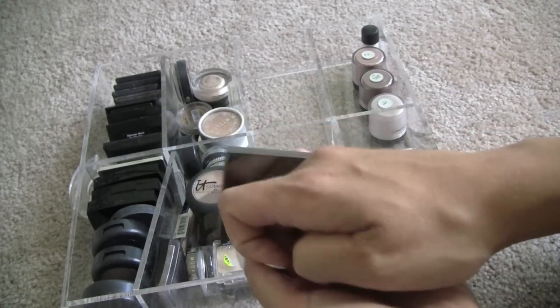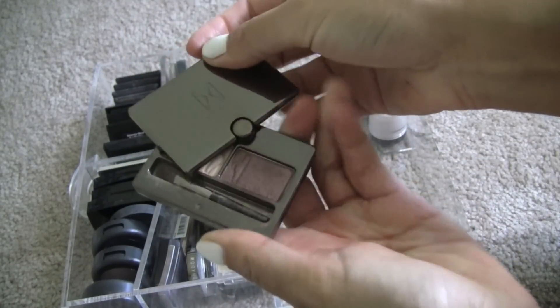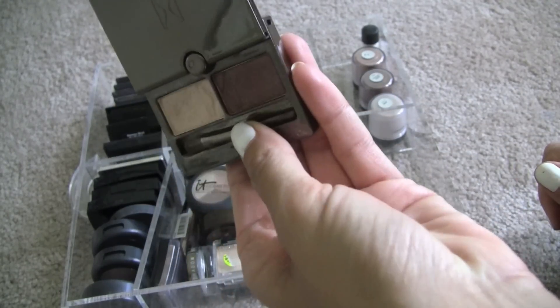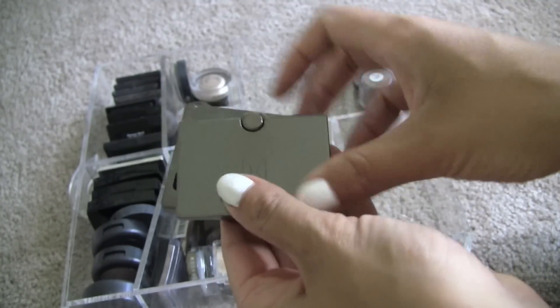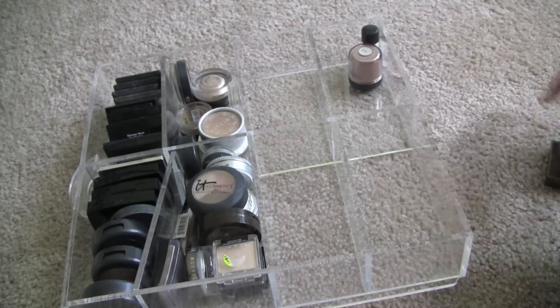This is an Hourglass Duo in Gypsy. I still use the crap out of this — I don't even know if they make this anymore. You can see the dent, and I really love this. It's a really nice, easy, quick eye to throw in your travel bag too.